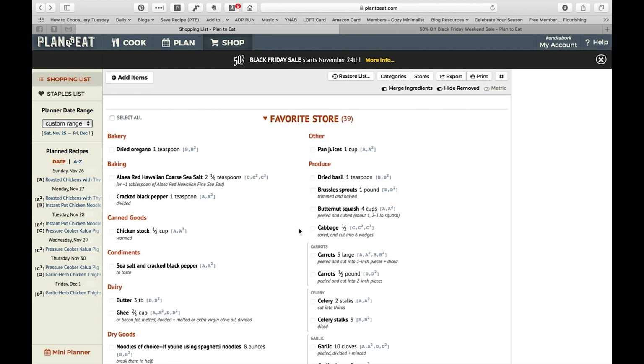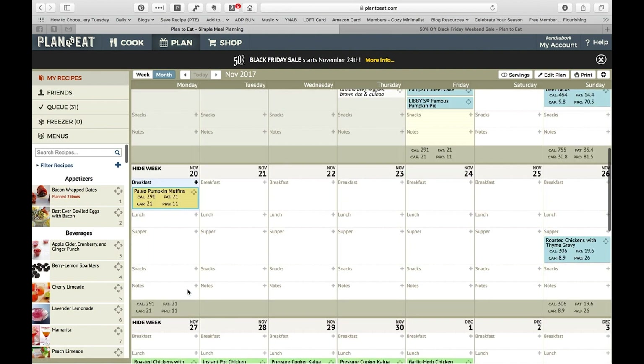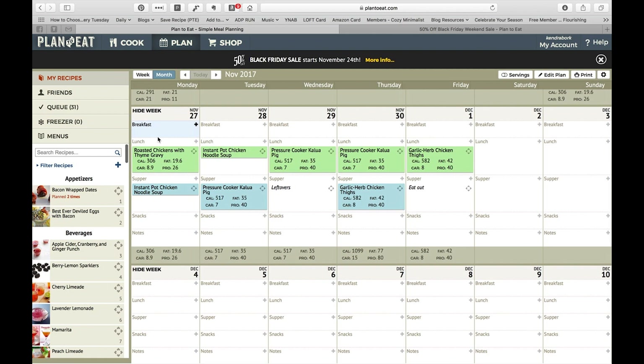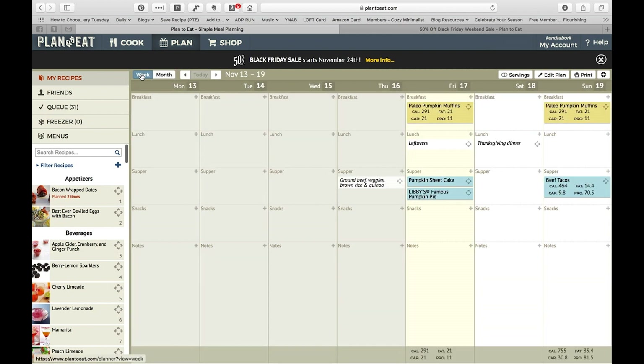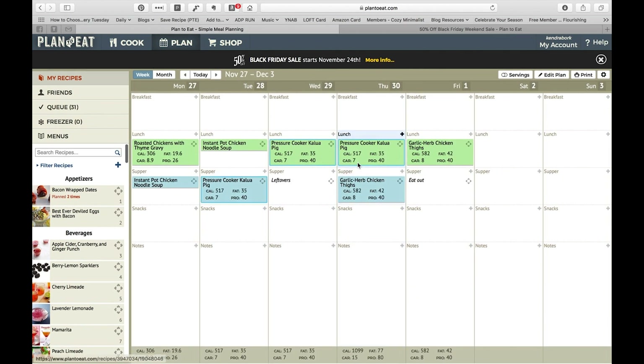They do have an app that is just the shopping list, so you can use that. Because this is web-based, you can also pull it up on the web browser on your phone — so you don't have to try and remember, you can print these off, and you can actually print the whole menu plan as well. If you use the same menus over and over again, you can save a week as a menu plan and then drag it in and reuse it. I usually view things a month at a time, but you can also do a week at a time.